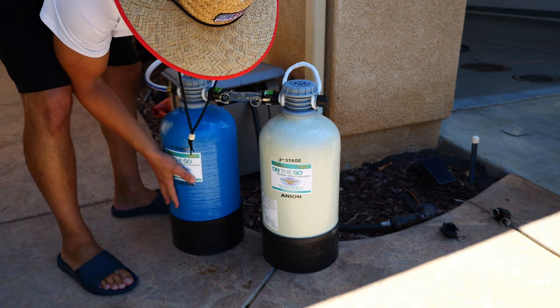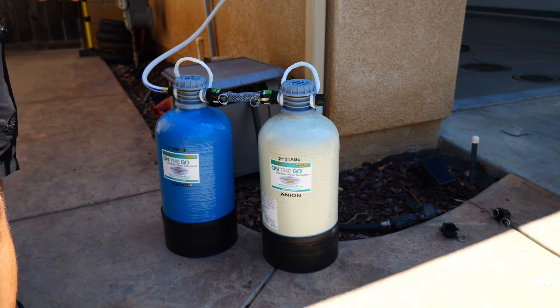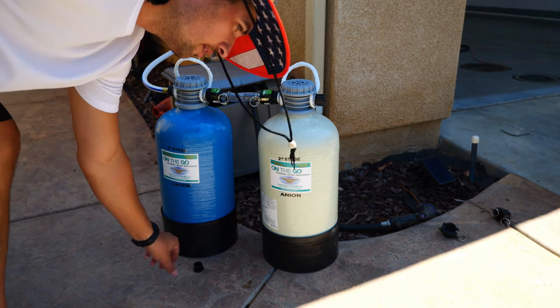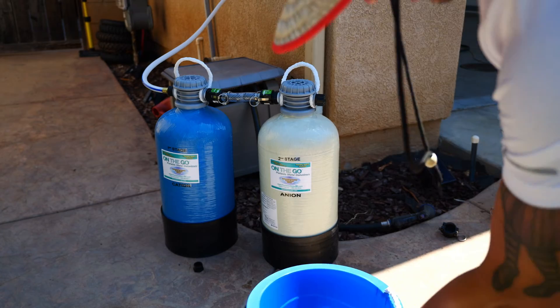That's pretty easy. Let's run some water through it — I'll run a couple gallons through just to get the system going and then we'll test the water. First thing I'm gonna do is grab some water from the tap and see where we're at.